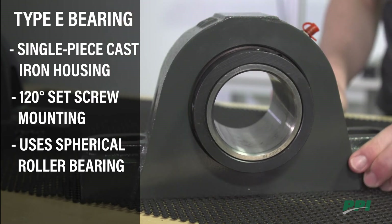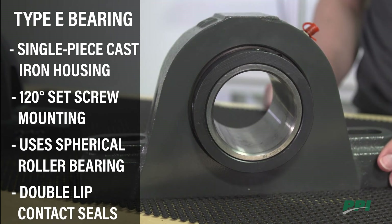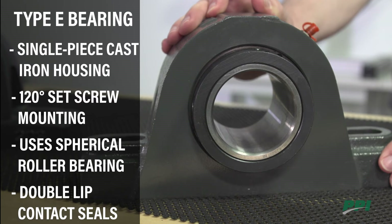The Type E also has very effective double lip contact seals, which prevent ingress of dirt and dust. Like many other bearings that PPI provides, the Type E is interchangeable with Type E bearings on the market from other brands.